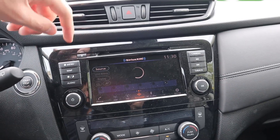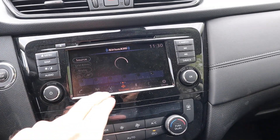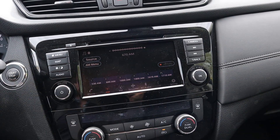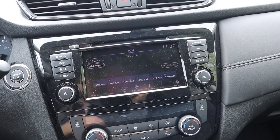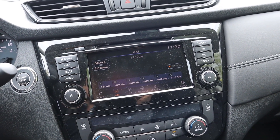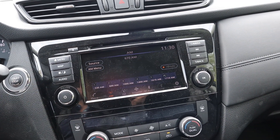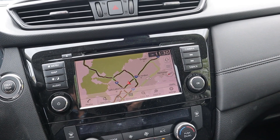Moving to the touchscreen, there are analog buttons surrounding it as well as full touch capability, which I really like — you can use buttons or the touch screen depending on your preference. Radio, Bluetooth, and navigation are all on this touchscreen, and here you can see what the map view looks like.